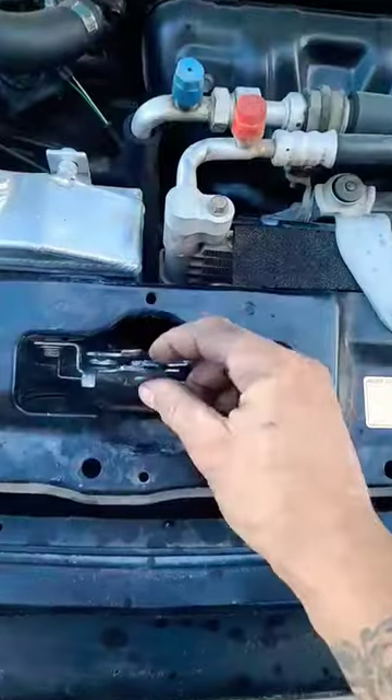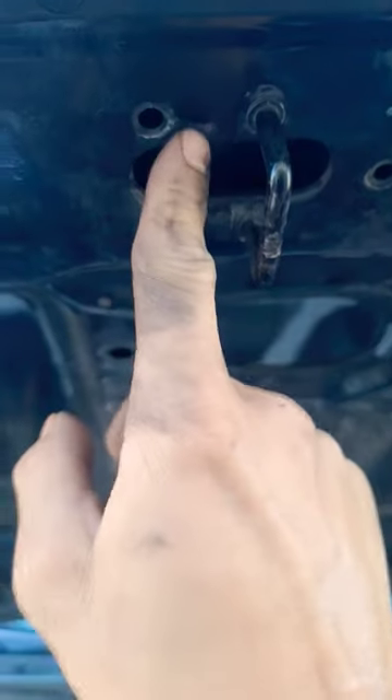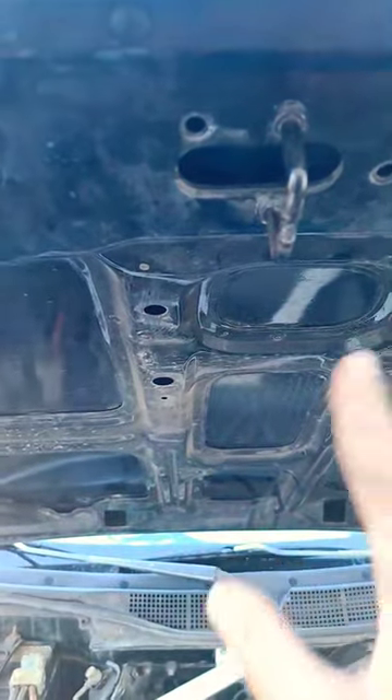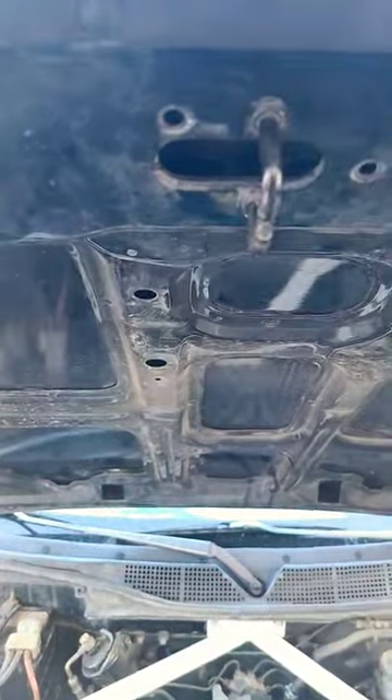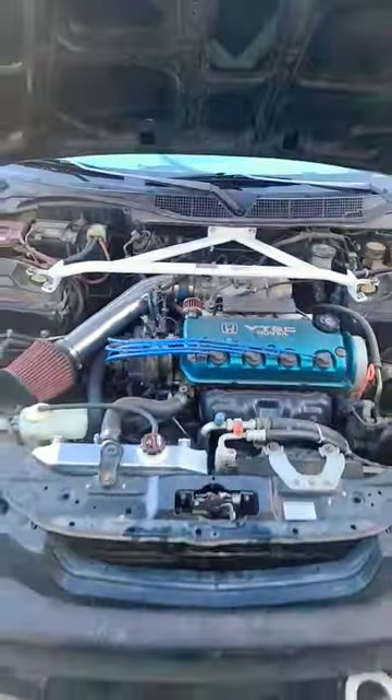What I found is: bend this little hook right here, because it was physically making contact on here. I did take the hood off, so for whatever reason, if it's not lining up after you took the hood off and put it back on, check to see if this is making physical contact on the hood. Hopefully that helps for you guys.